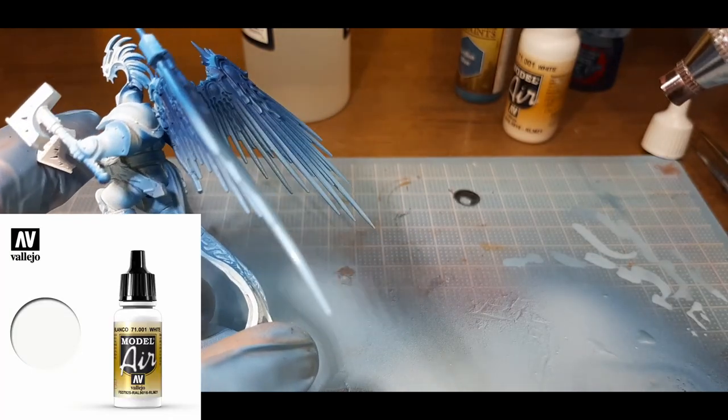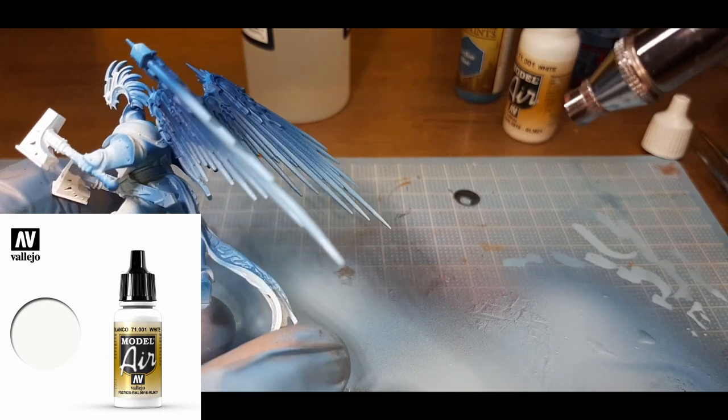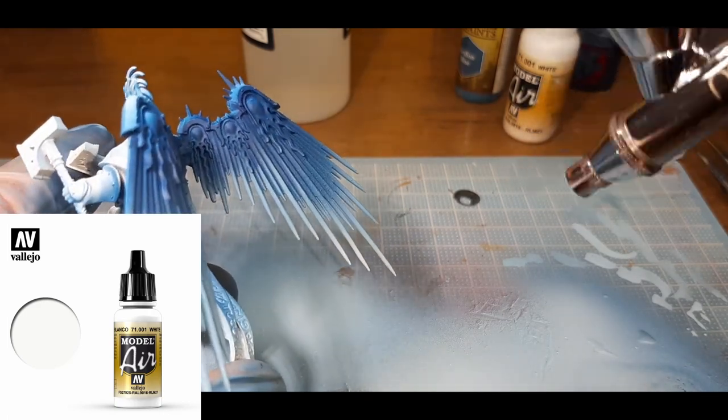The final highlight for the wings is straight Model Air White from Vallejo, and with this color I've just tried to hit the very tip of each wing.